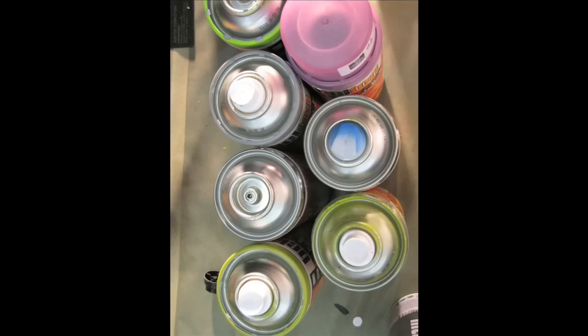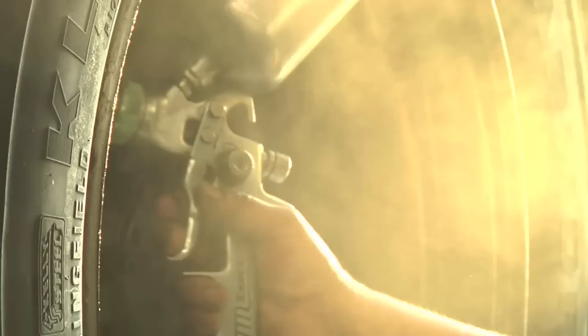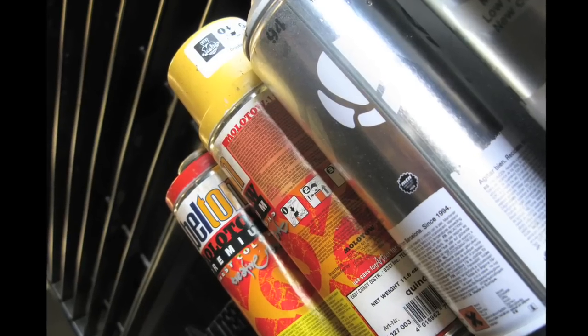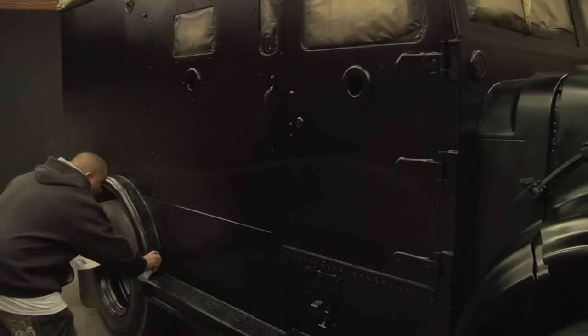Basically, the paint part is a no-brainer — that's what we do. This project is going to be different. Once everything is painted black on the vehicle, we actually shoot the wheels black and tape everything up, the windows, etc. We start freestyling it. You don't use a projector or any of these fancy things. You just get some spray paint, look at the sketch, and take flight on the thing.